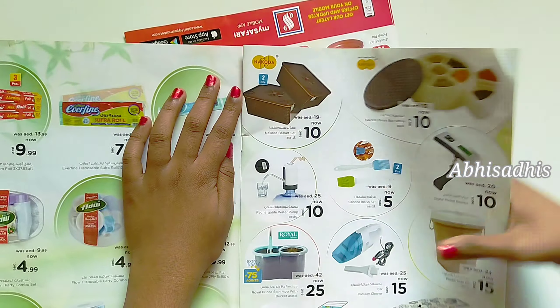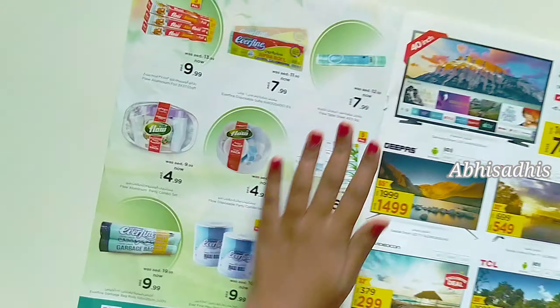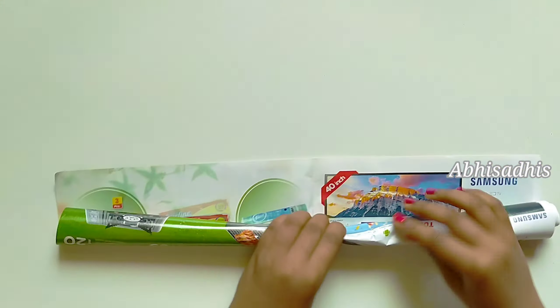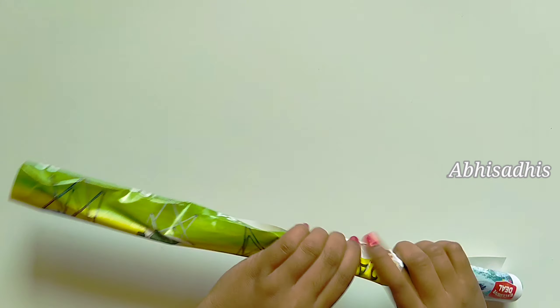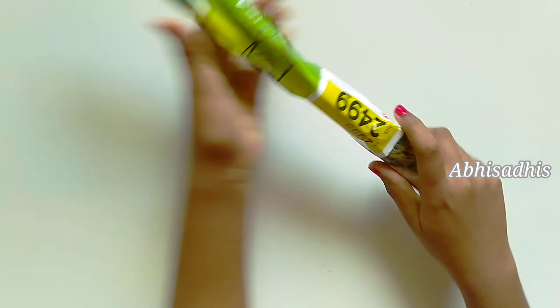For the next step, I've taken some waste paper — you can use magazine pages, newspapers, or any booklets — and just fold it as shown. My wreath is of a medium size, so I've taken four sheets of paper folded like this.